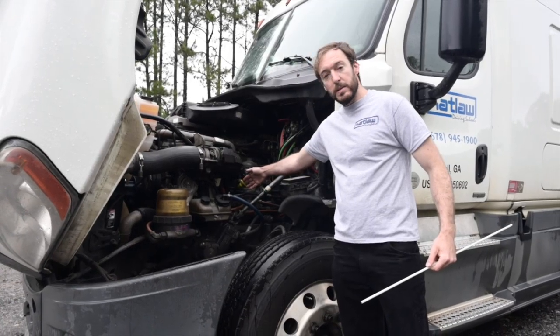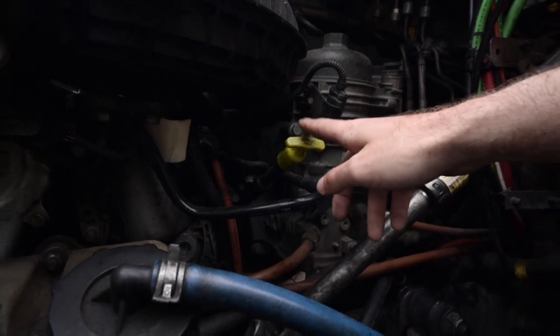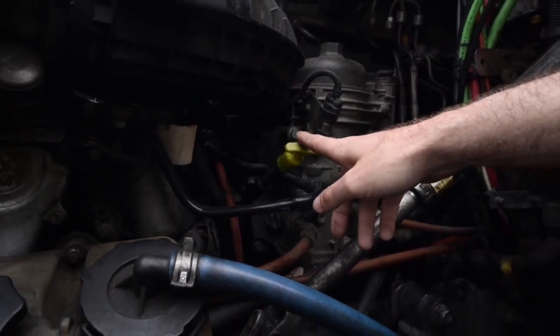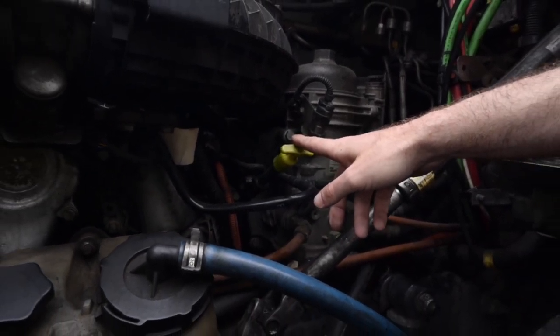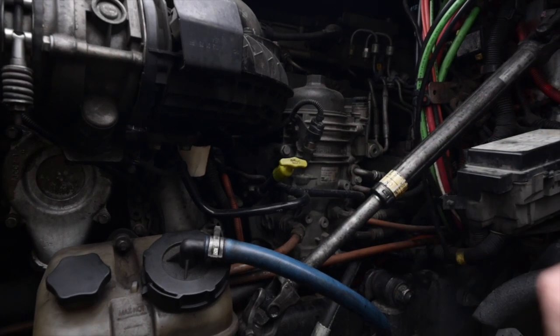My engine oil dipstick is securely mounted, not cracked, bent or broken and oil is not leaking. I would check for the oil to be above the refill mark by pulling the dipstick, wiping it off, reinserting it, pulling it back out again, and then checking that the oil is above the refill mark.